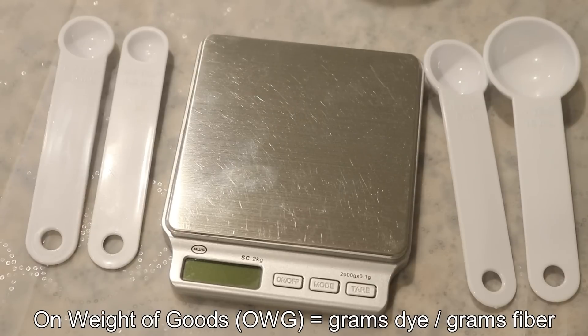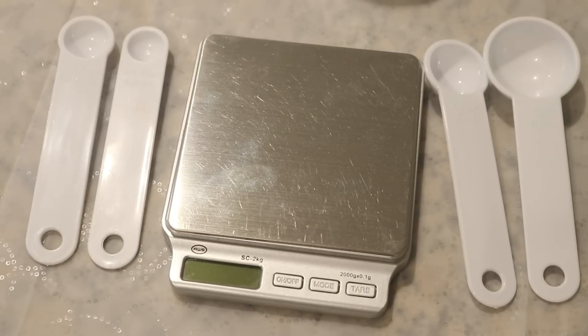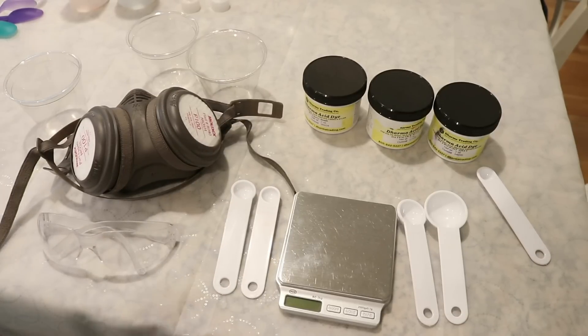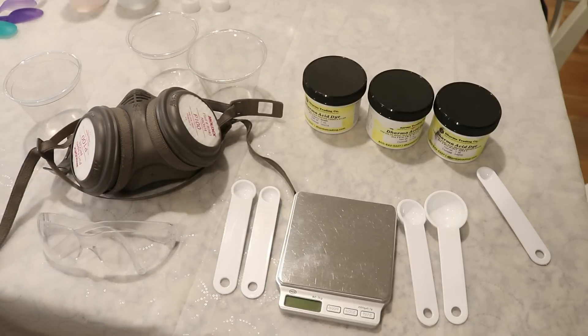For example, Dharma Trading Company recommends an on-weight-of-goods of 1.5% to 2% for most of their colors, and for some of their more saturated colors they recommend 4%, which would be 4 grams of dye per 100 grams of fiber, to achieve the advertised color. Since I needed to make up some stocks today anyway, I thought that while I'm weighing out my 5 grams of dye for each color, it could be worth using measuring spoons to measure the volume as I go along.